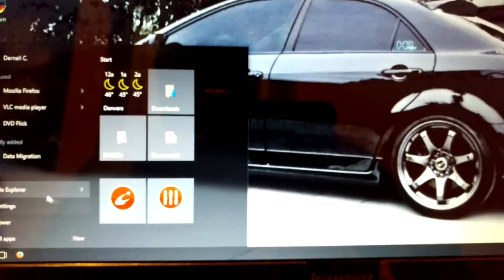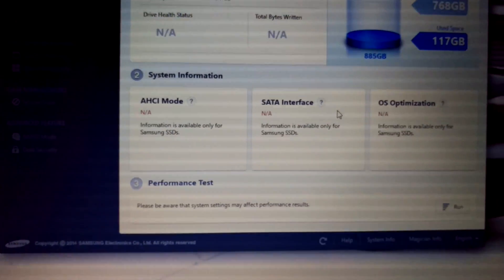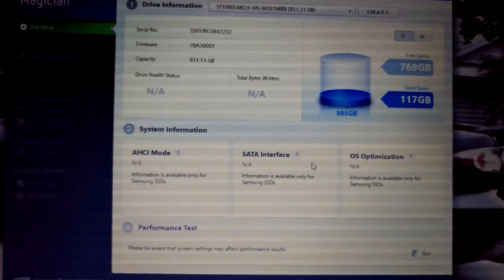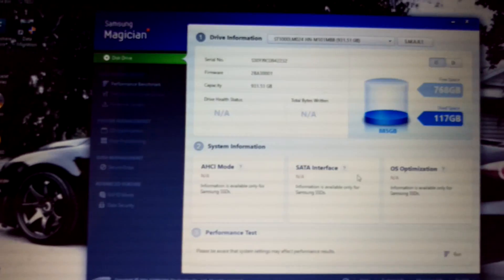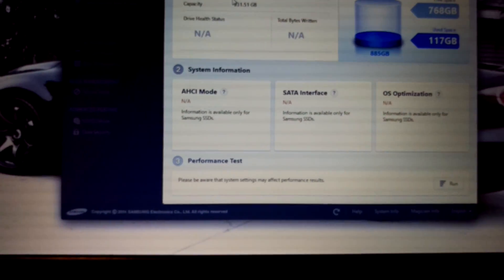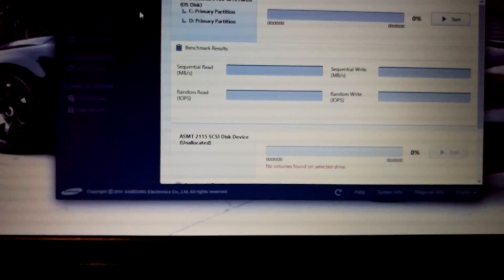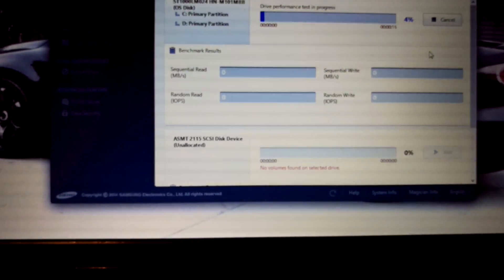There's also another program you get — Samsung Magician. Samsung Magician is designed to optimize the solid state. It's saying it's not connected because it's obviously not installed yet, but it's pulling information for the hard drive. It gives you performance benchmarks, serial number, how much has been written — it's very useful.